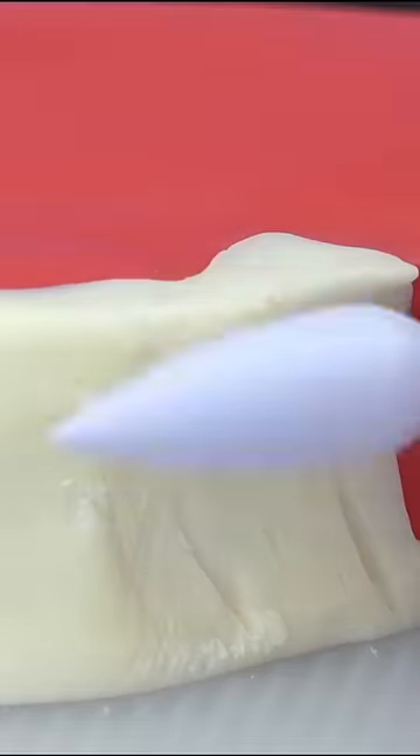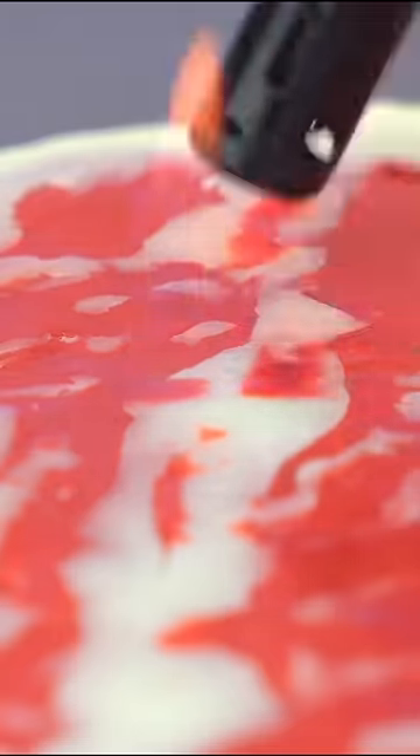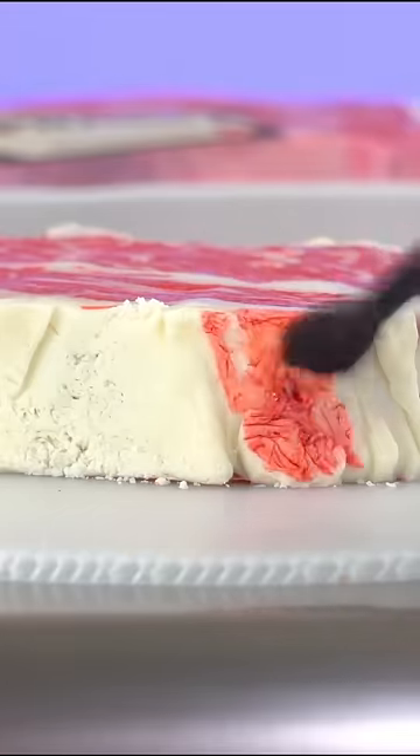This is one of my hyper-realistic cakes that'll make you say, ew — it's a raw steak cake and it's 100% edible. Even the plastic wrap is edible. Wanna know how I made edible plastic wrap? Let's go.